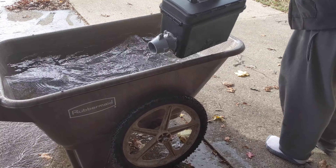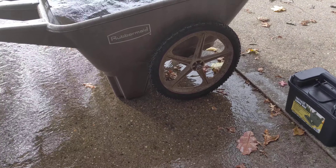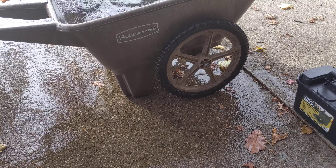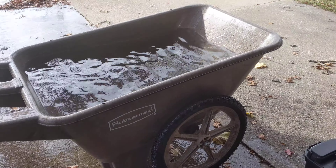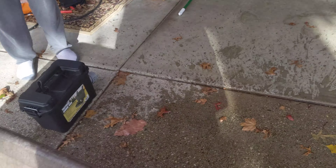Pull it out, this side down. Did anything just happen? I don't think so. Blew a lot of water out of there. Oh yeah, we moved some water. We're gonna empty this thing. Okay, so we'll put it right there.